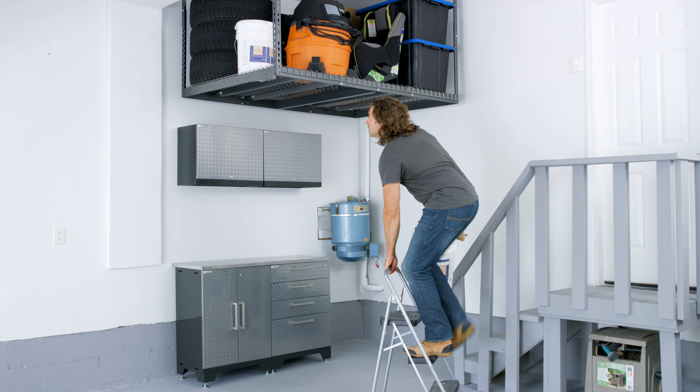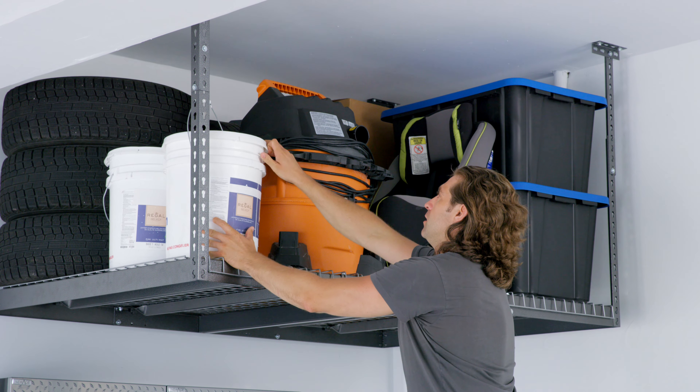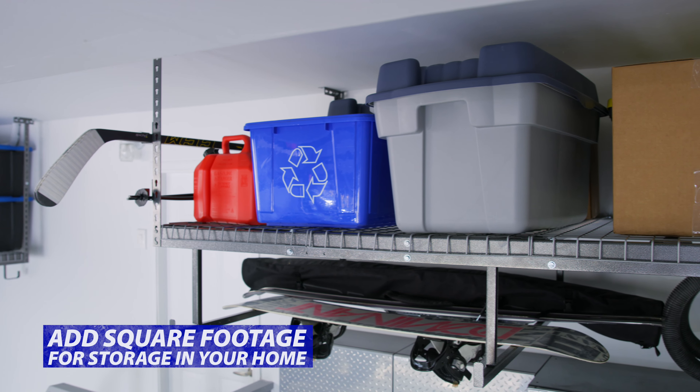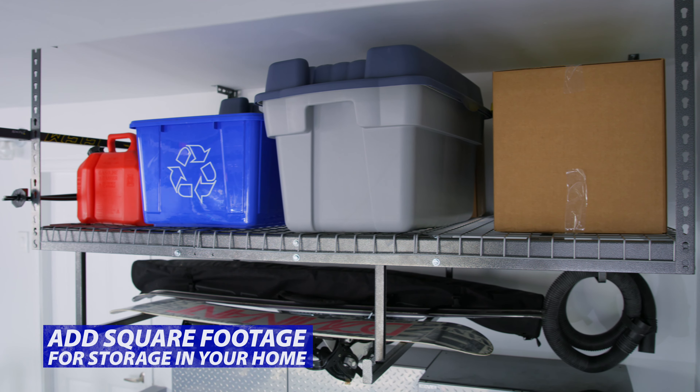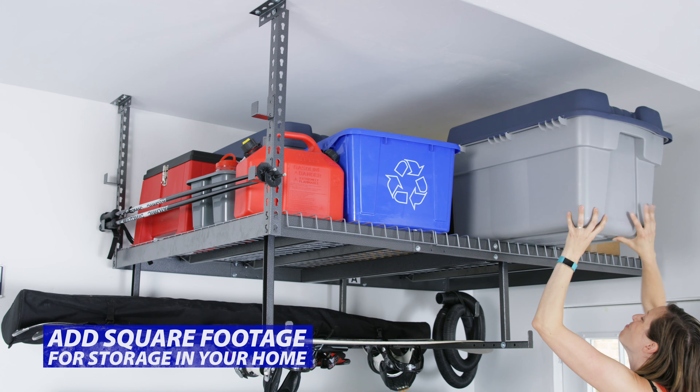New Age VersaRack Overhead Storage allows you to take advantage of your garage ceiling space safely and conveniently, adding square footage to your home for storing heavy bins, tires, boxes, and other large items that are taking up valuable space in your living areas.